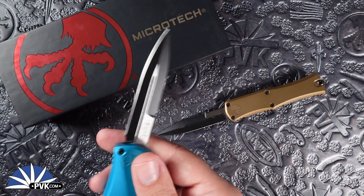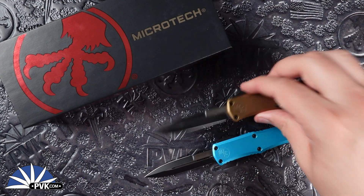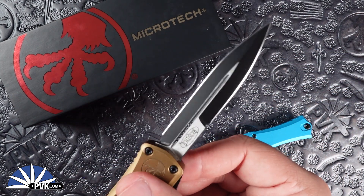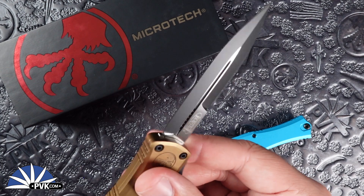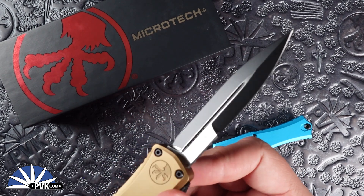Featuring a bayonet style blade done in M390 MK — Maructech's patented M390 steel — done in this wonderful two-tone style black and satin finish blade.